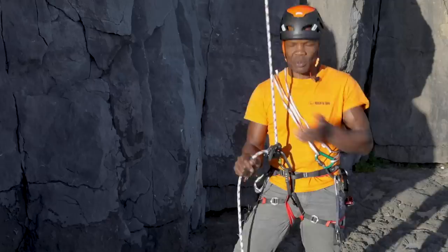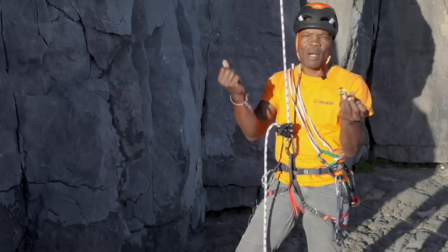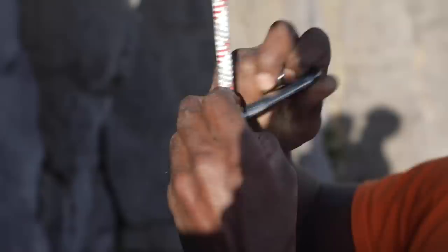What we've done is put the Grigri on, take in any slack in the system, and then apply the top clamp which is a Ropeman. This could be a handled Jumar or any mini clamp device like a Tibloc, and then that's one there. This one's quite small and quite light. Put a screwgate on the Ropeman and stick it a bit higher up the rope.